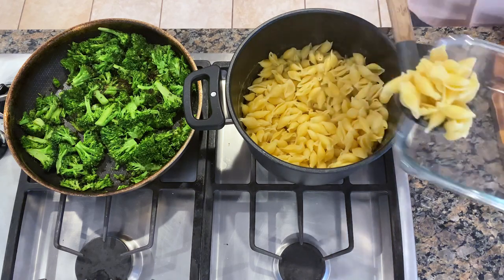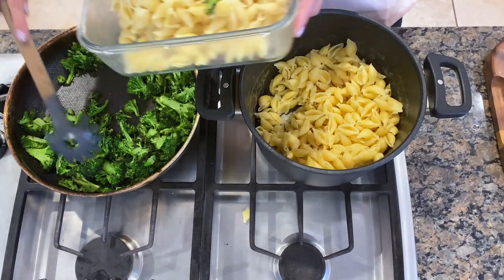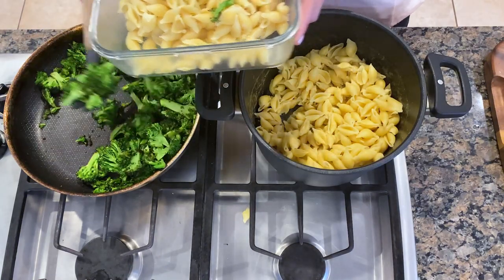My pasta is ready and drained and my broccoli is ready, so I'm going to go ahead and save this plain pasta for tomorrow. And I'll just save some of the broccoli right in the same container since it's all going to go in the same place.